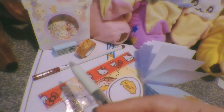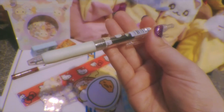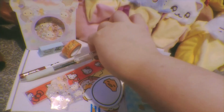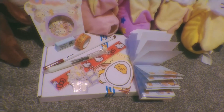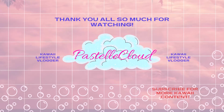And that's it for this video — thank you so much for watching. The grab bag I got was the stationary grab bag from Jolie on Etsy, so I'll leave the link in the description. I also want to thank you all for watching. Hopefully I'll be doing some more unboxing videos like this in the future, so give it a like if you do, and don't forget to subscribe for more kawaii content. Thank you so much for watching Pastel Cloud — we'll see you later, bye!